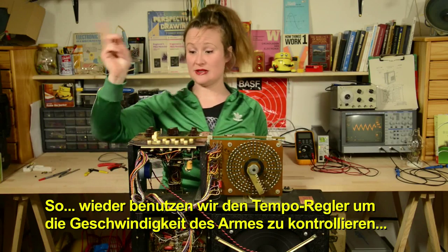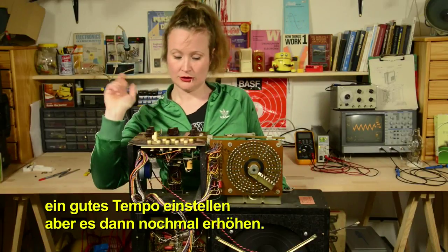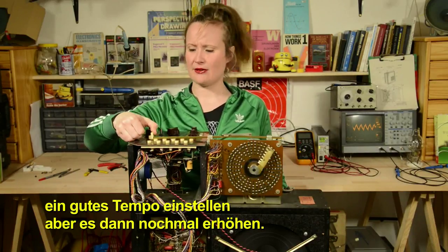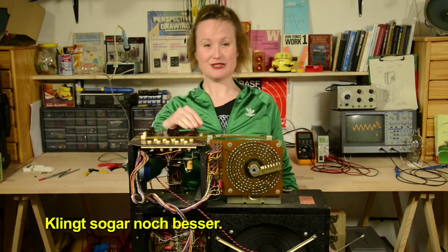We use the tempo control here to control the speed of the wiper. Here it's going at a good tempo, but then you make it go faster. It's sounding better.